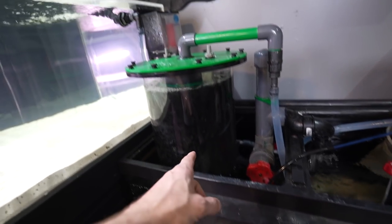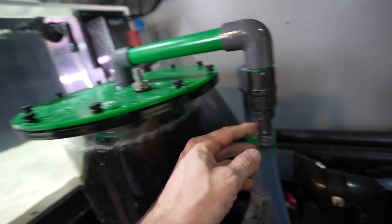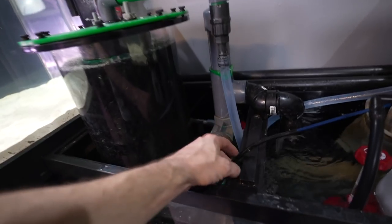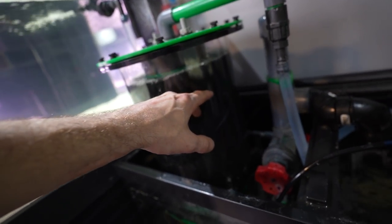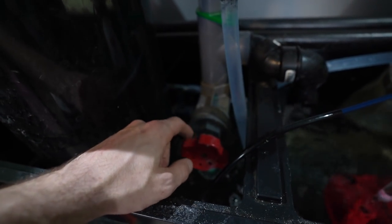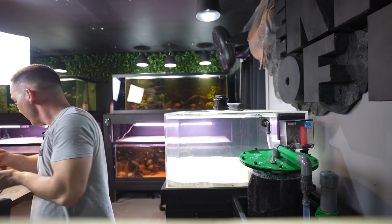Once we're through with the skimmer, we have the biological reactor. Water is pumped in through a small pump at about 300 gallons per hour, it rains over this fluidized media, and there's an air pump pushing air in at the bottom. The pre-filtered water comes in through the top, goes through the bottom, then overflows, and I can control the water height with a gate valve.